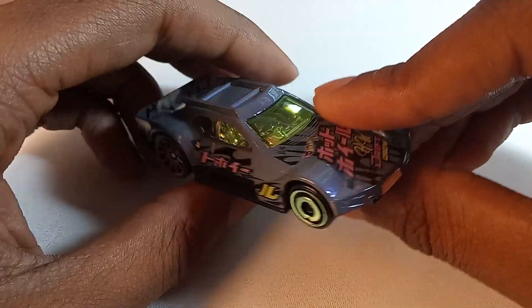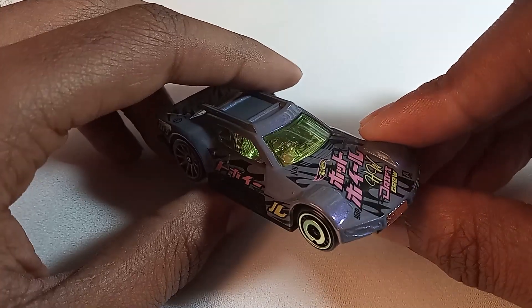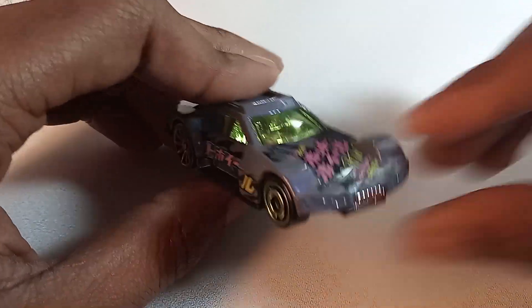Today, we're going to be taking a look at the Hot Wheels Drifsta from the 2022 Hot Wheels Drift line of cars.